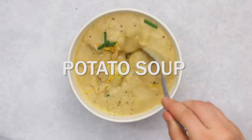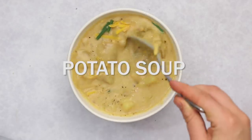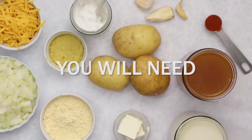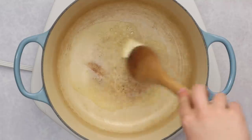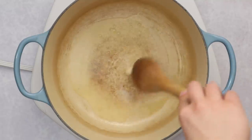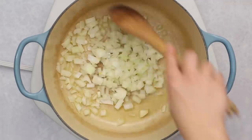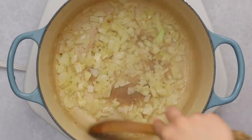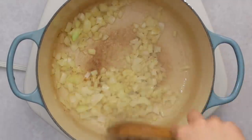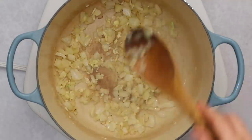Last but not least we're going to be making some vegan potato soup. We're taking a traditionally very dairy-heavy soup and turning it into a plant-based recipe. It's very cozy and hearty and you only need a few simple ingredients. Start by melting two tablespoons of vegan butter in a pot — you can also use extra virgin olive oil, or there's an oil-free option in the recipe notes. Add your diced yellow onion and sauté until golden and translucent, then add garlic and sauté for about a minute until fragrant.